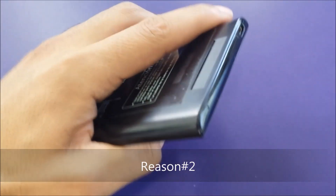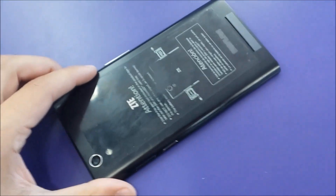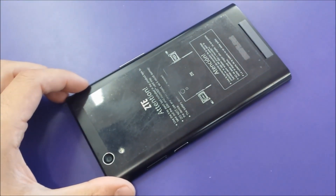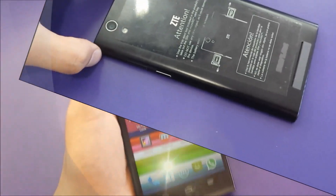Reason number two: the battery. The battery is not removable, so there is no way to take that battery off. In case anything happens, it's gonna be hard to replace the battery — it's just inconvenient.